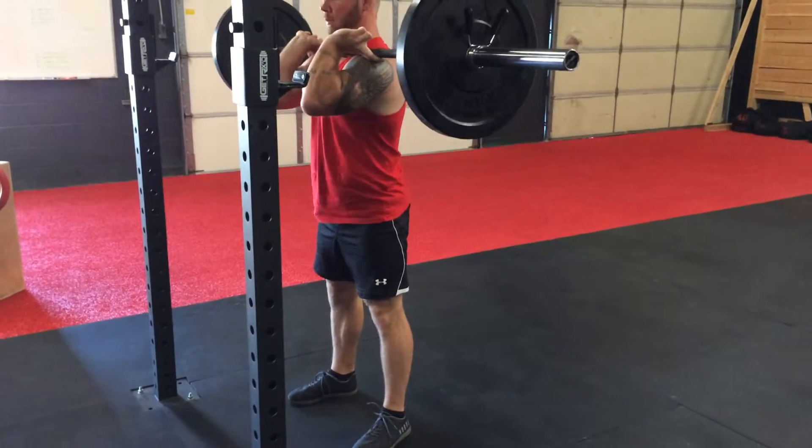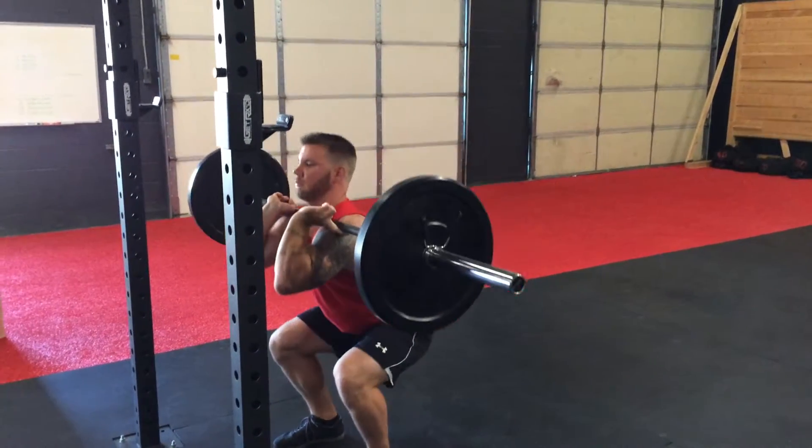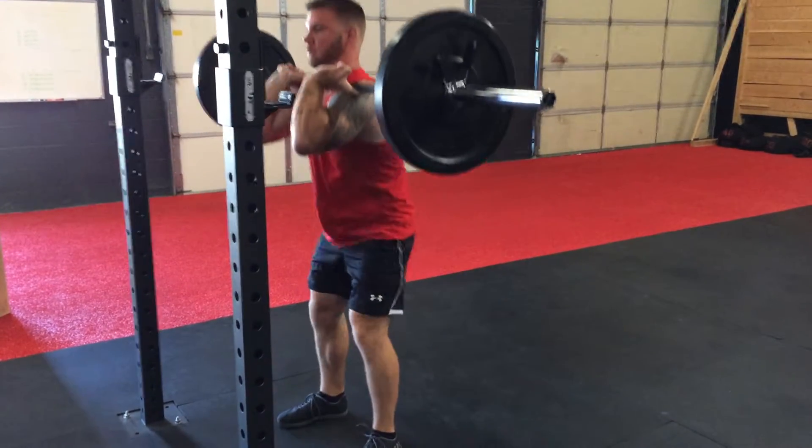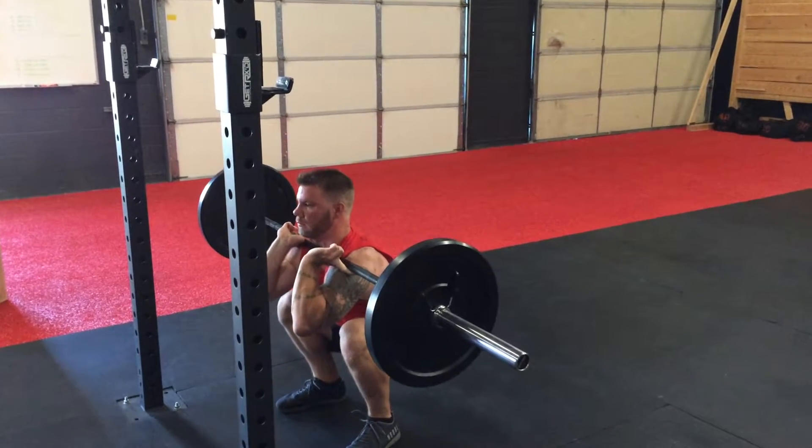So those elbows stay up nice and high. Notice how he's not gripping the bar — he doesn't have a death grip on that thing. The bar is just kind of riding on his shoulders. Back up and back down and back up.